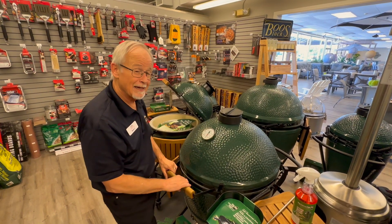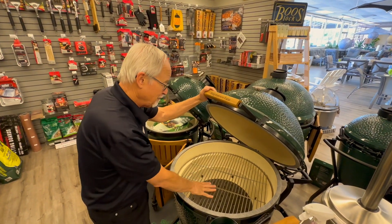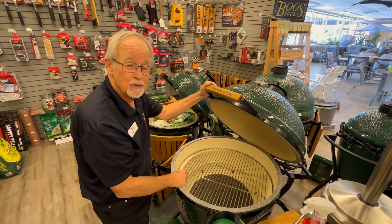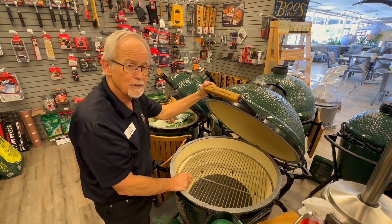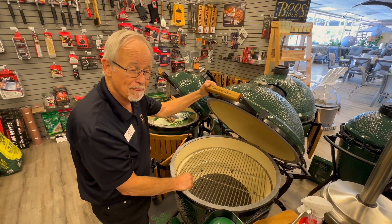On the inside, it's not much to clean. Keep your grates clean — you can heat it up, use a bristle brush, wire bristles or natural bristles. Scrape that stuff off your cooking grates and you're good.